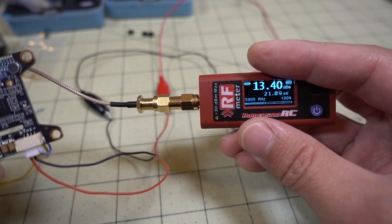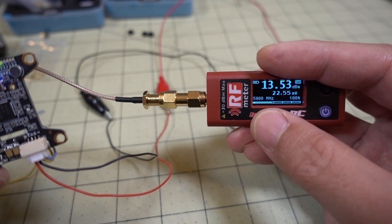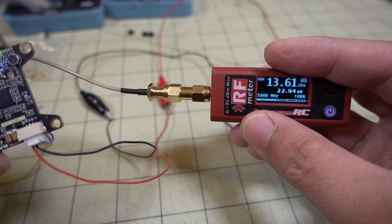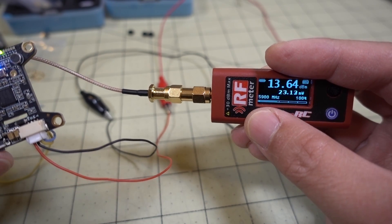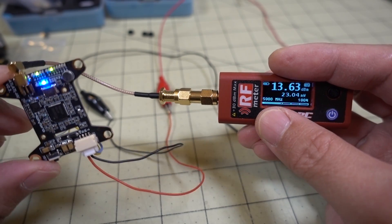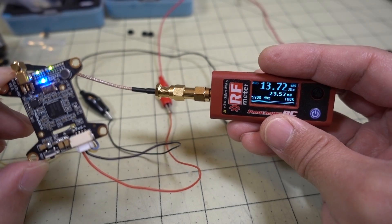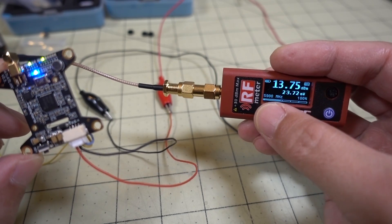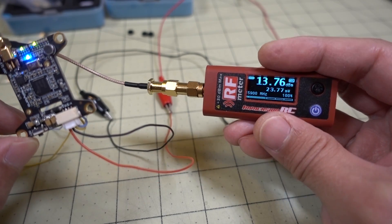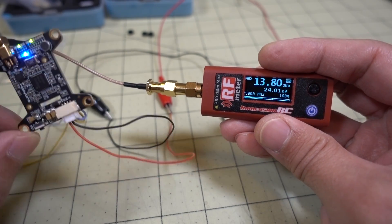I tried it at 5700, 5800, and 5900 MHz, covering a fairly decent width of the band. Obviously for more accurate readings you'd have to check every channel, but this video would be extremely long if I did that. I just wanted to give an idea of what this video transmitter is going to be outputting based on the RF meter readings at these various frequencies. Hopefully this is helpful.